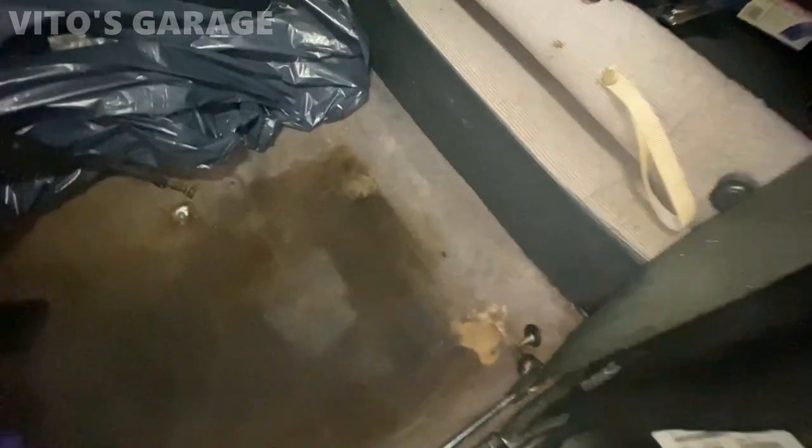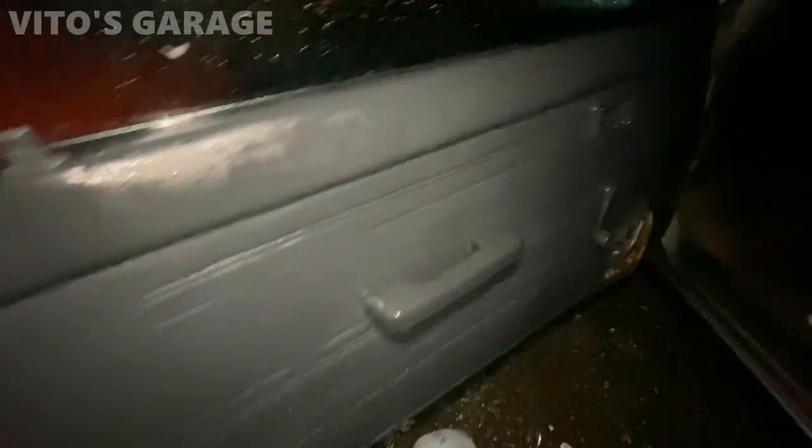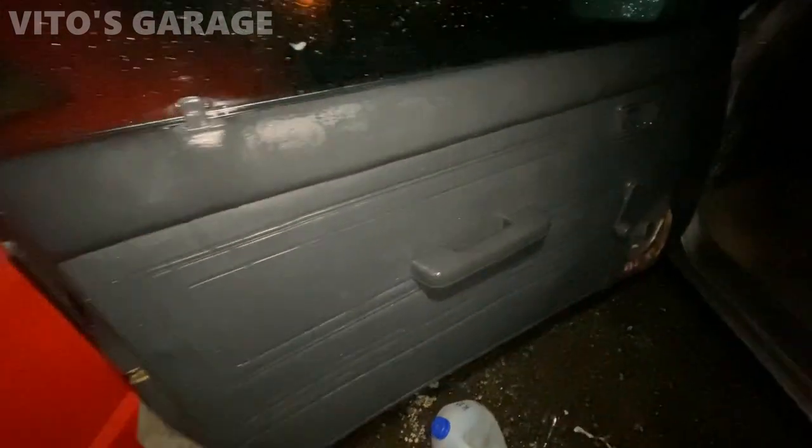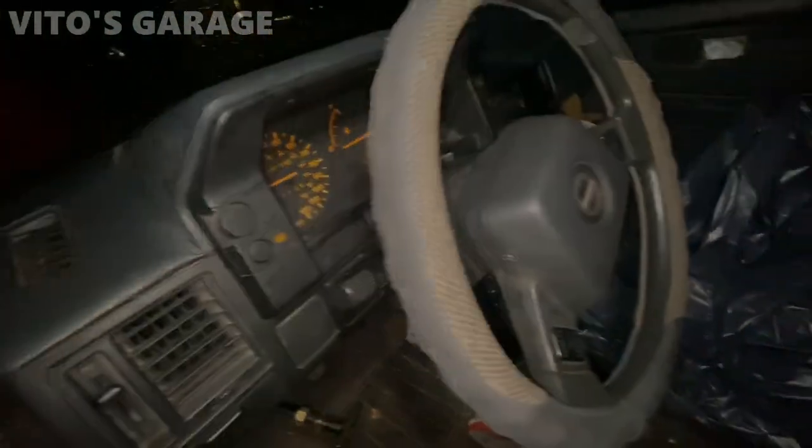Quick update — I cleaned this side, just got the other side left. I put the garbage back there so none of the trash goes onto the clean side. Also just cleaned up the door panel and rinsed it off with water, now it's just drying up. Slowly but surely — then I have to clean this side right here, it's all dirty.